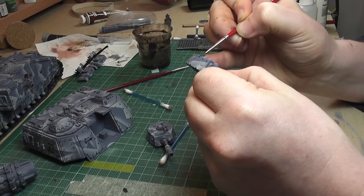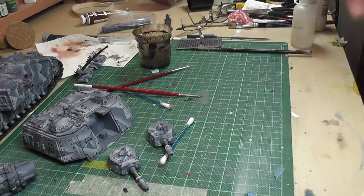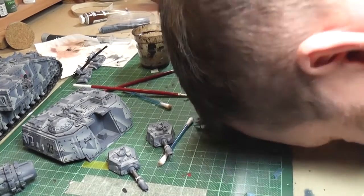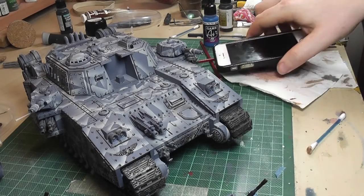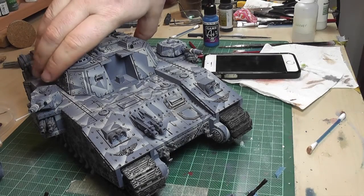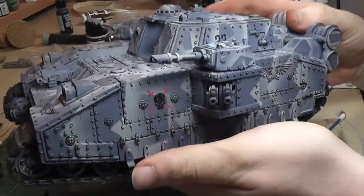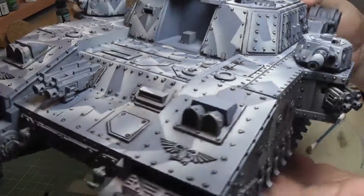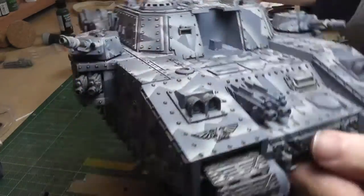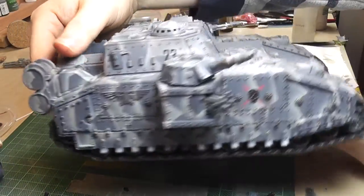Quite a while later — seriously it took hours and hours — and at the end of it I really wished I hadn't bothered. Moving on though, it actually looks pretty cool. I put some photographs online and a lot of people said they really liked it. The rusty streaks — I tried not to overdo them — but the temptation to do it on the blue is really strong because it looks so much better with something else to look at.